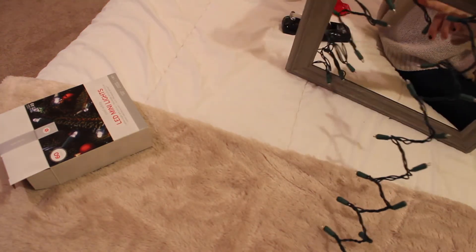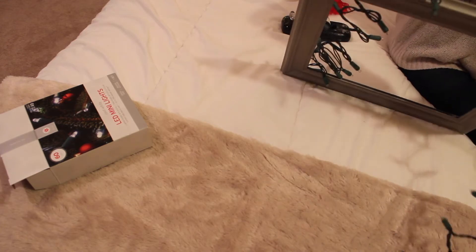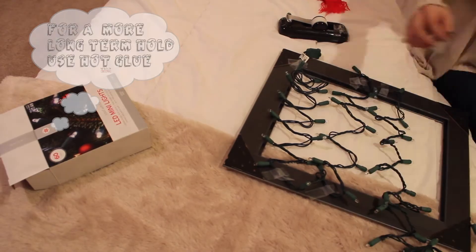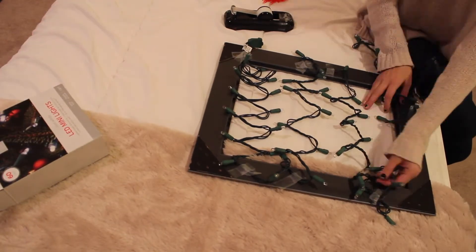Mine were pretty much already zig-zag from the box. You are just going to lay them out and tape them, and then add your favorite pictures.